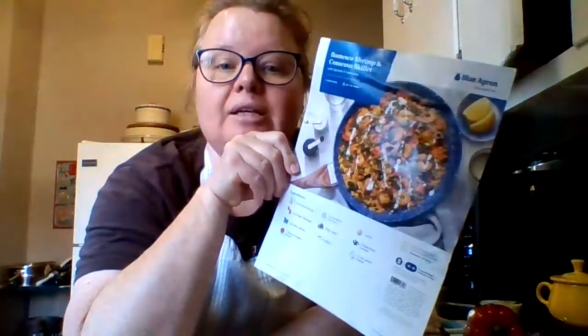We have done HelloFresh — we had that gifted to us for about a year, a couple meals a month, and we really enjoyed that. That was really good. I've never done the Blue Apron meals before, but I'm going to do two meals that were gifted to us. The first one is the Romesco Shrimp and Couscous Skillet.